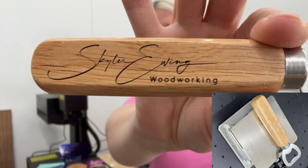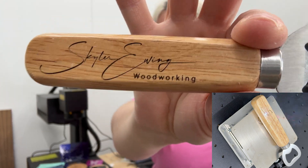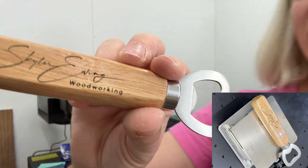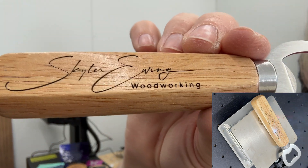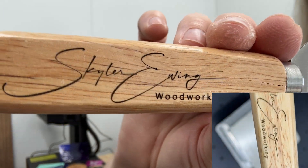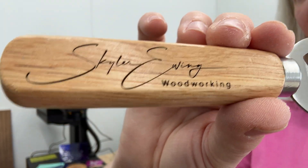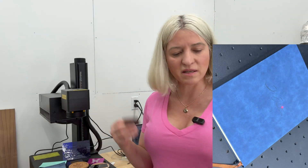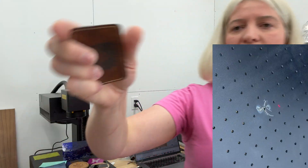I also engraved these little beer bottle openers that I'll put as gifts for people who purchase from my store. As you can see, the engraving is very clean, very crisp, and super dark. The next engraving is leather — a kitty cat design with a really nice, clean engraving and no charring at all, nothing to clean up afterwards.